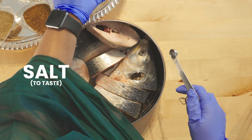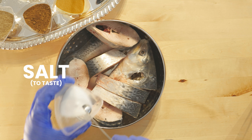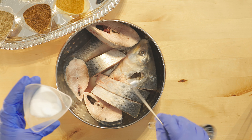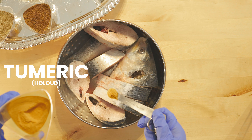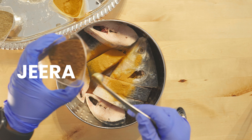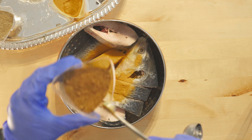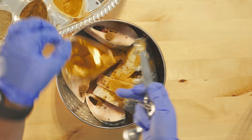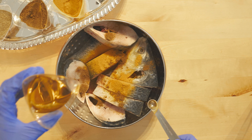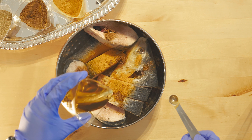I'll start adding the spices. First of all the salt — this is about two teaspoons of salt — then holud, then I've got jeera for fragrance, and then mustard oil. Just enough oil to marinate and leave it for about half an hour.